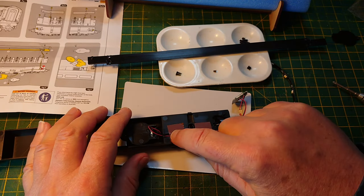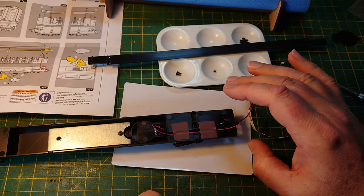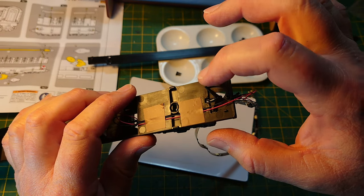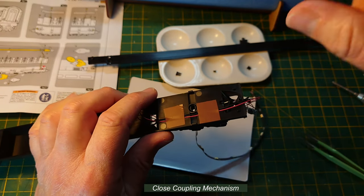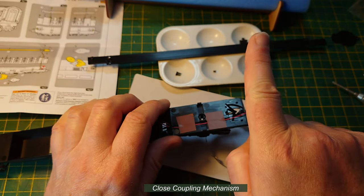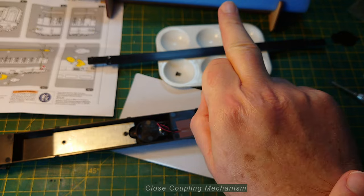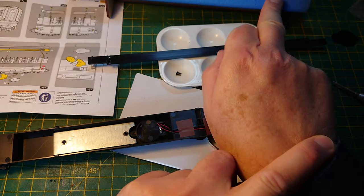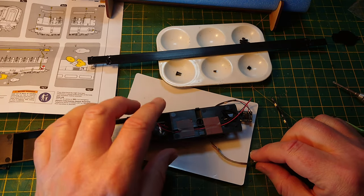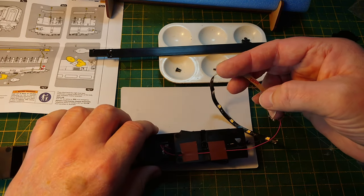One thing you have to watch with these is the coupling — this coat-hanger shaped piece. Make sure it's properly located in its recess when you push in the bogie. It allows the bogie to go around corners better. This is important for long coaches — you won't find it on small wagons, but you will find it on long coaches.